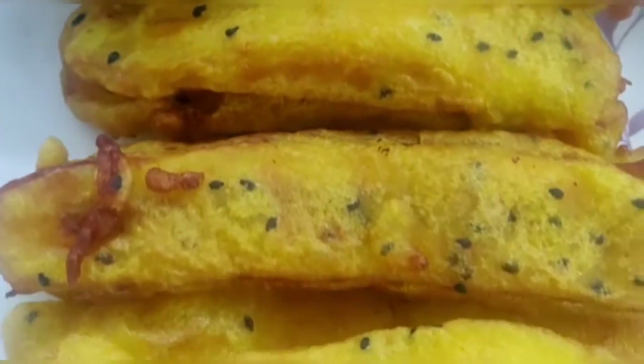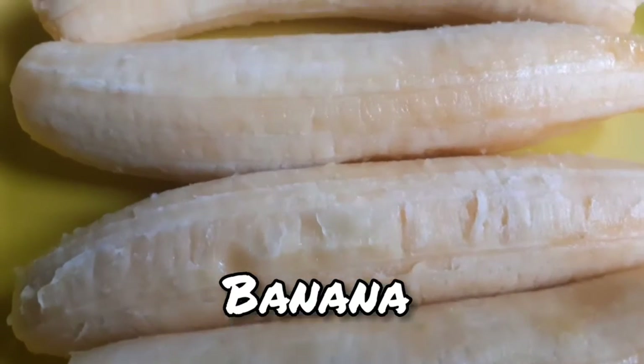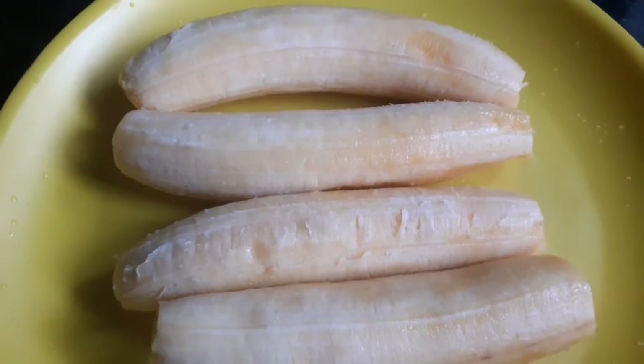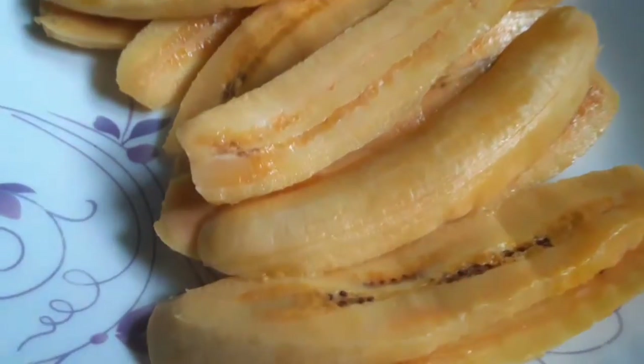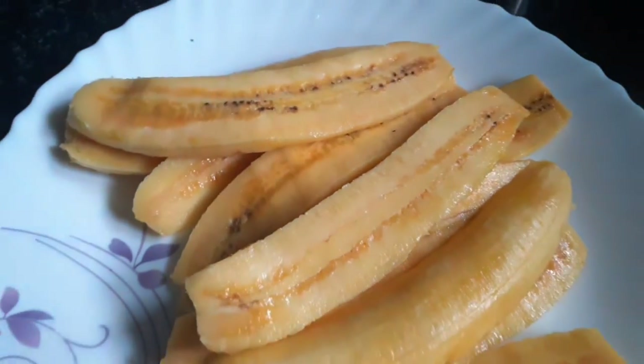We are going to eat 4 eggs. We will eat 3 eggs.